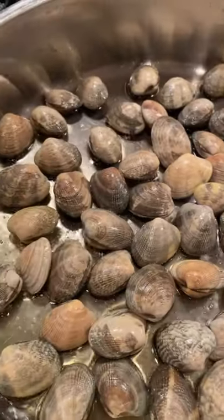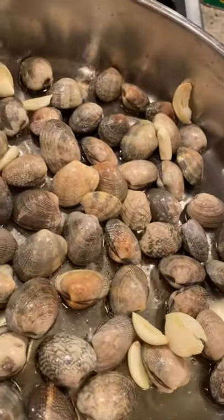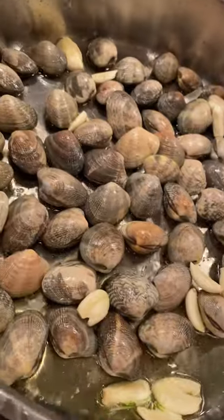Let's make some linguine and clams. We're taking a couple pounds of these beautiful clams from Taylor Shellfish, dropping them in a pan with some garlic and olive oil. Let them take their time and start to open.